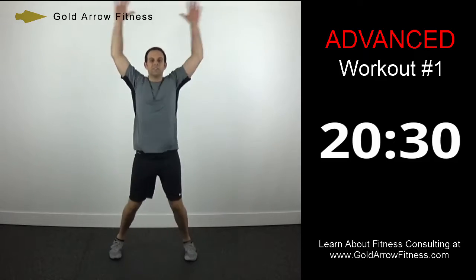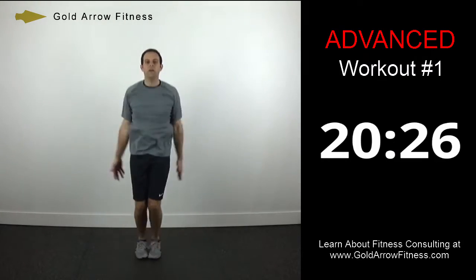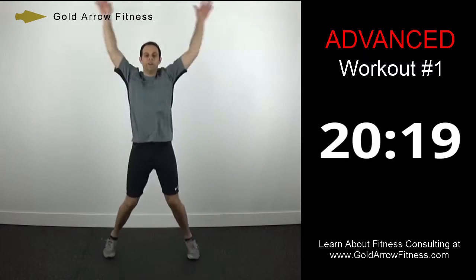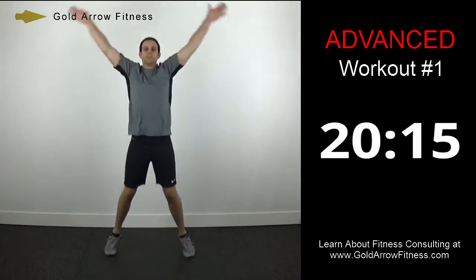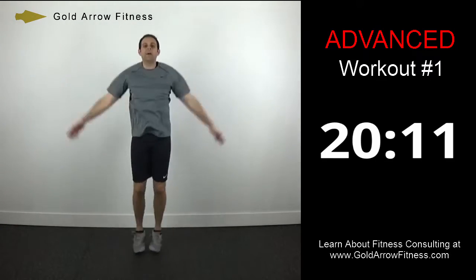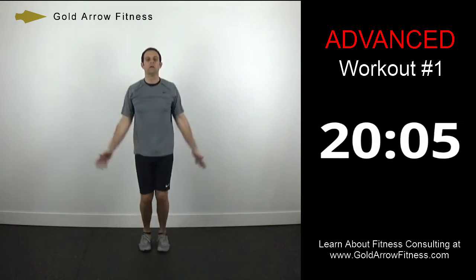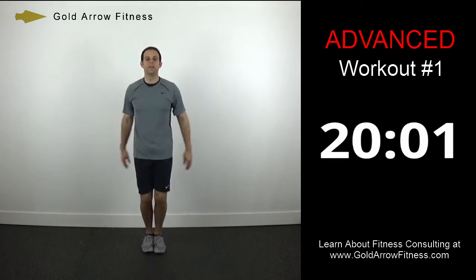30 seconds left — just going to do jumping jacks now. Make sure your arms are extended and you're not doing the little short arm jacks. And stop.